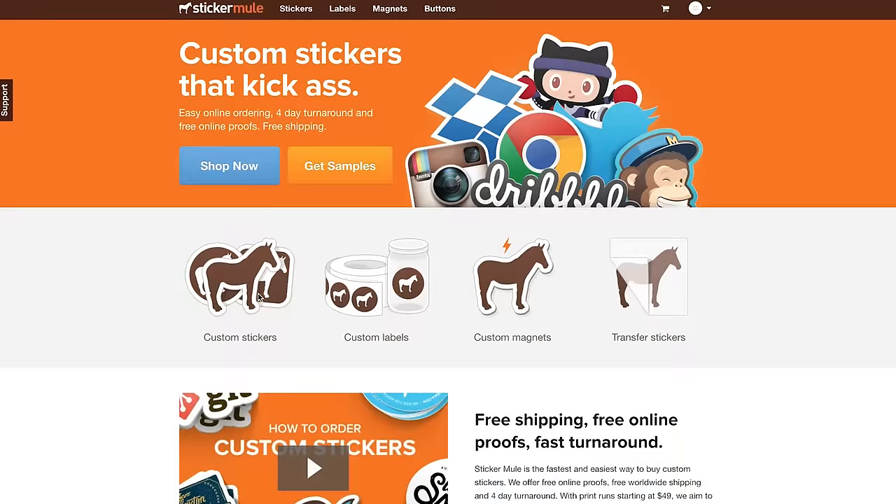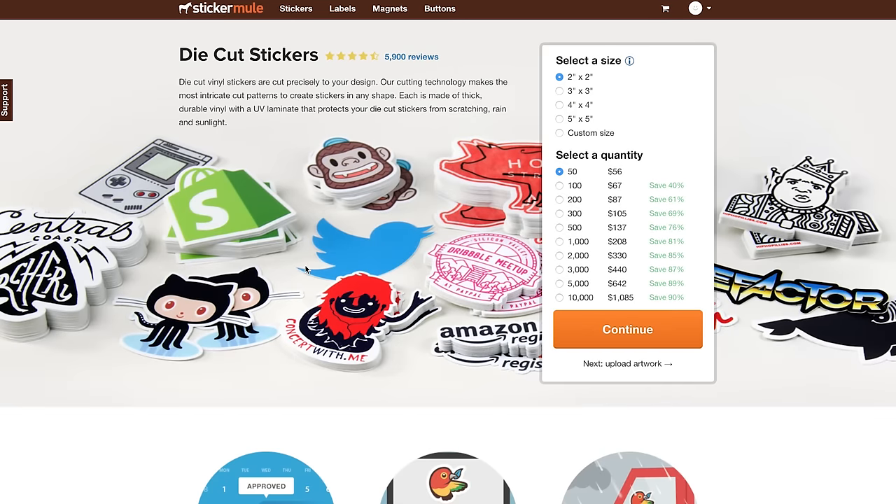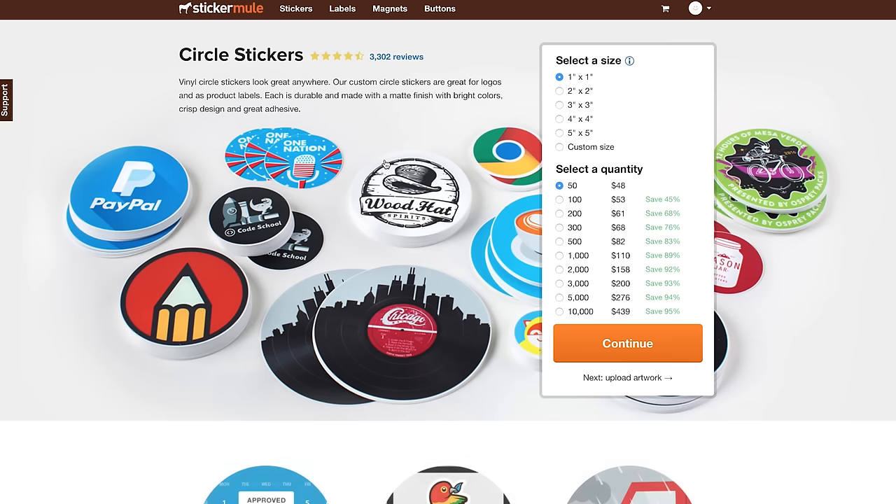I had all the files for the stickers, saved them as PDFs, and got them printed through Sticker Mule, which is a really great website for high quality vinyl stickers. I went for the custom die cut option for most of them and the circle option for the circular ones — they can cut stickers to any shape you want, and the print quality is really good. I can definitely recommend them if you're looking to make a sticker pack. Not sponsored or anything, I just genuinely think it's a good site.